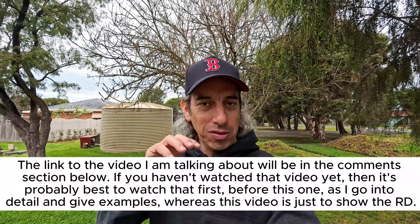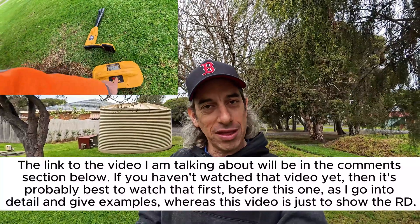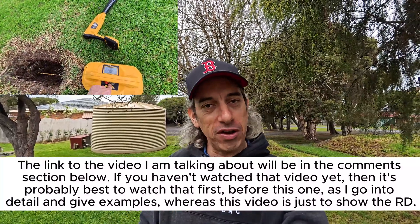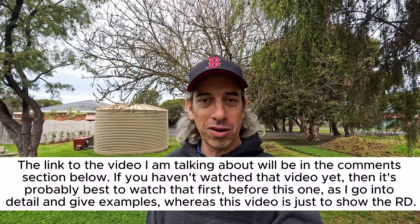In that video I used a Vivax locator, and I had a few comments and messages come through asking would that still work if we used a Radio Detection locator, so that they don't have to buy another locator. I said yeah, of course, as long as you use the right frequency it should still work.